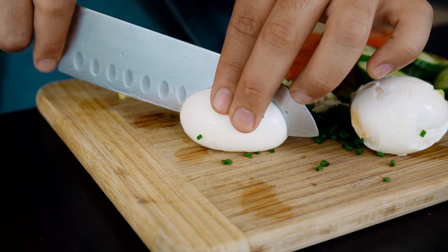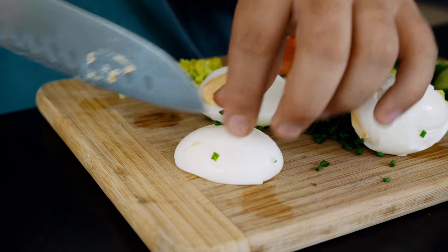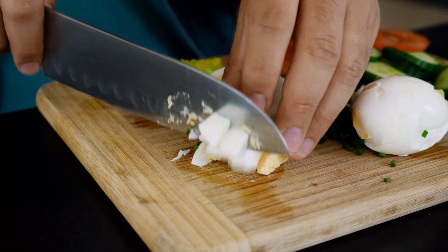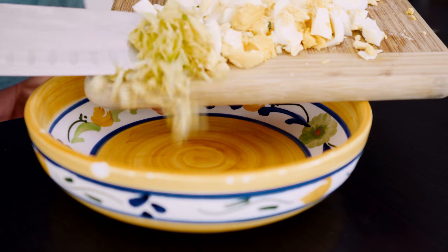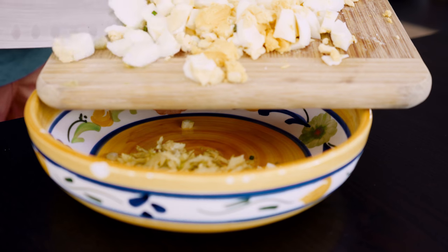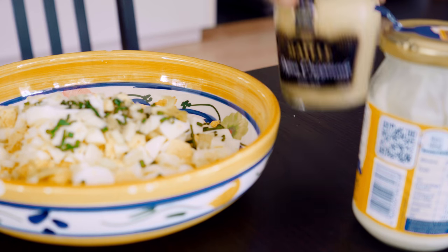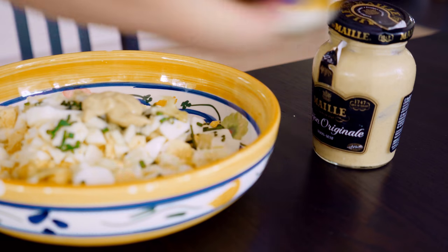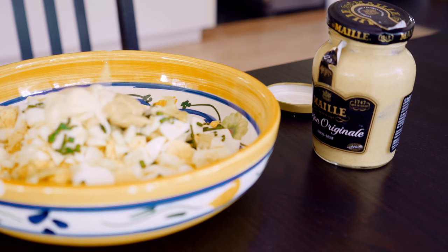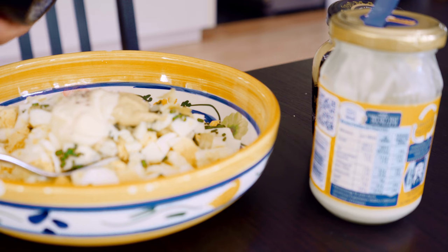Now that our eggs are ready, we're just going to chop them very, very roughly and mix them in a bowl with the rest of our vegetables. Followed by half a teaspoon of Dijon mustard and a teaspoon of mayo. And of course, as per usual, we're going to add salt, pepper, and olive oil.